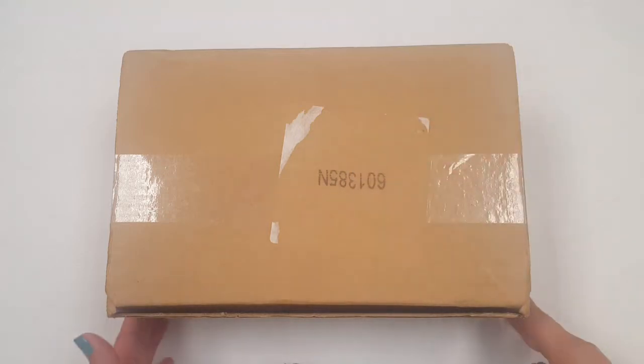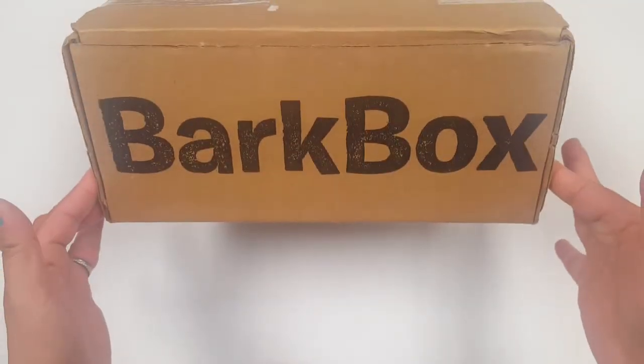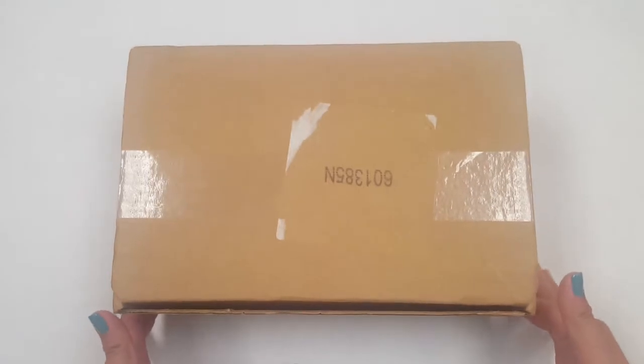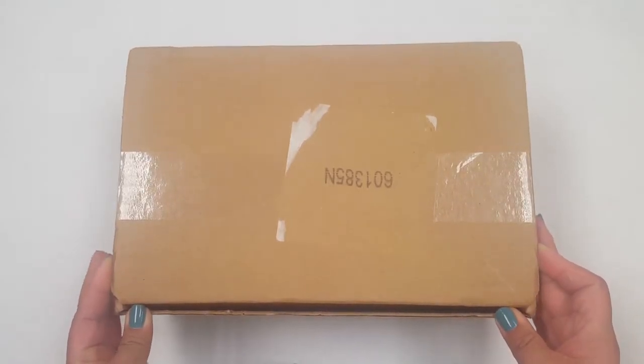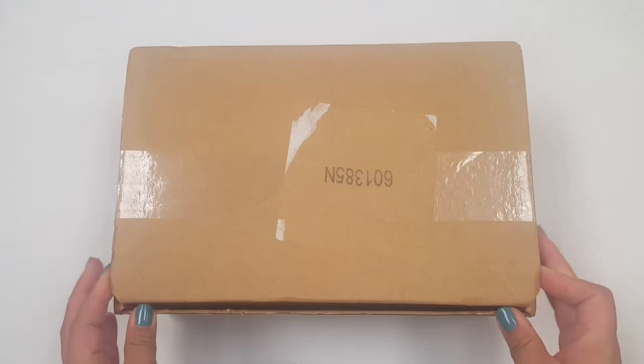Hi everyone, welcome back. This is Elle Isaac doing an unboxing for BarkBox for the month of August. I try to be really good and not look into other reviews, so here we go.